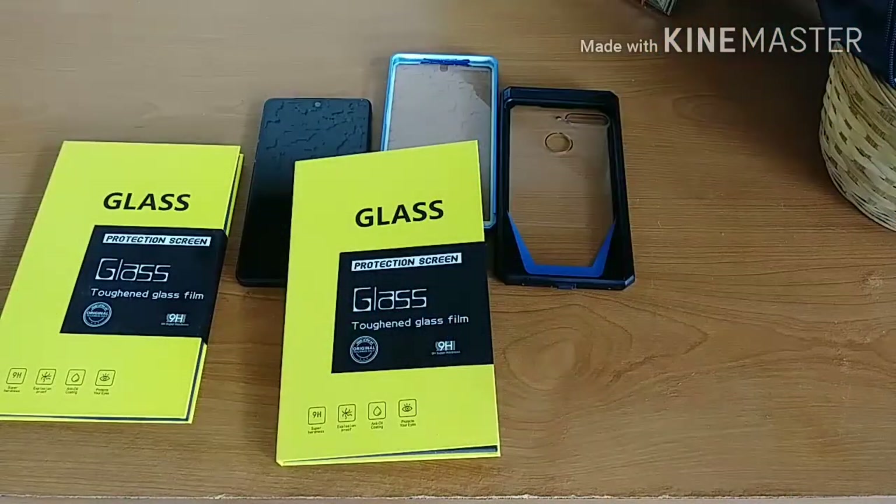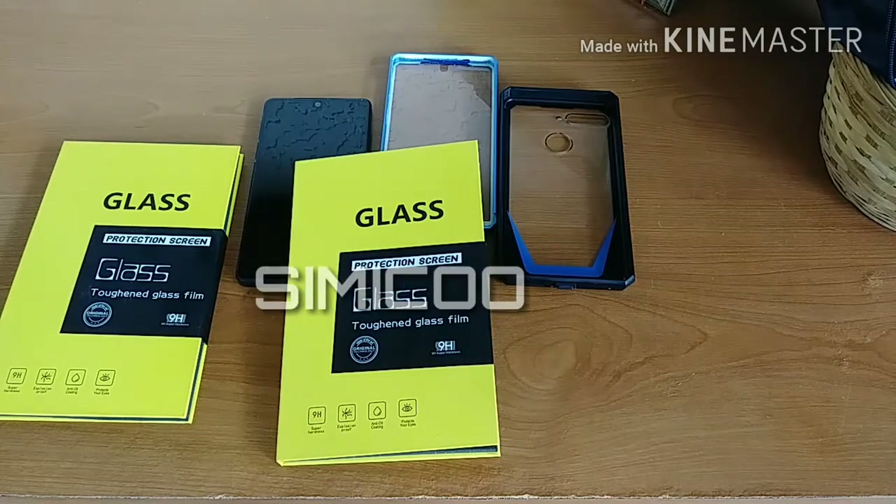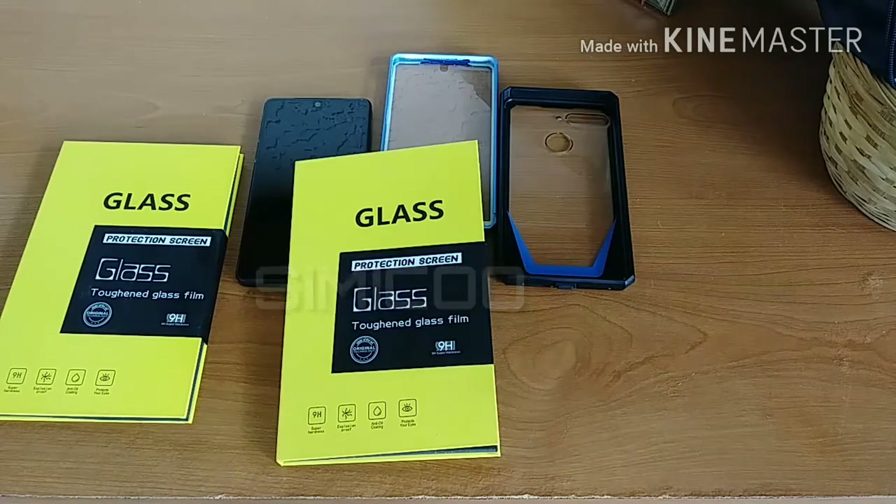How's everybody doing today? Back again with another video, and today I have my unboxing and first impressions of the Simicoo tempered glass screen protector for the Essential Phone PH1. I have no idea if I pronounced that correctly, but I believe it's Simicoo — that's S-I-M-I-C-O-O — tempered glass screen protector.